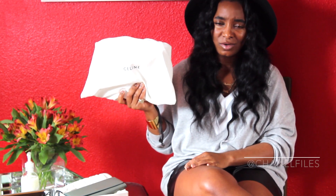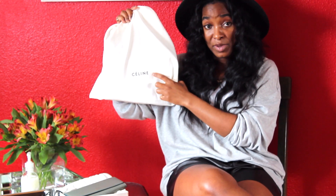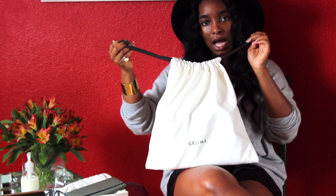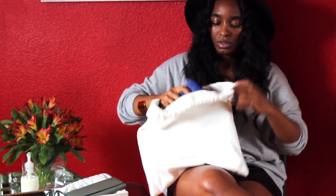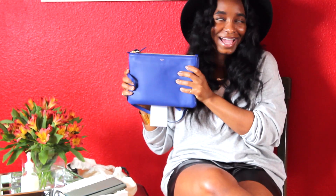The next piece I got is a small purse. You guys have seen this on Instagram — if you don't follow me, go follow me! Nonetheless, this is my new Celine bag. The dust bag is pretty much identical to the wallet's, just a bigger size, with 'Celine' in larger writing at the bottom, and this one has two drawstrings at the top.